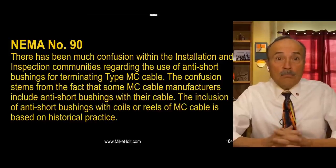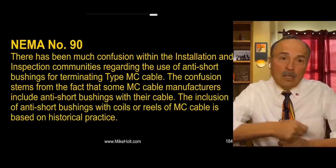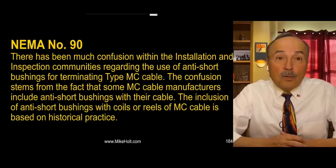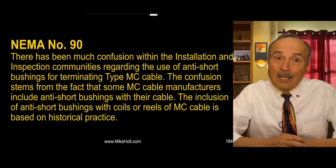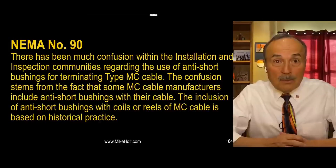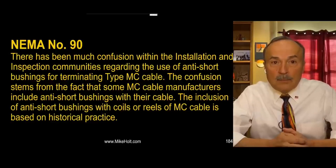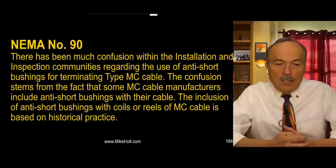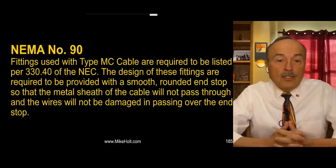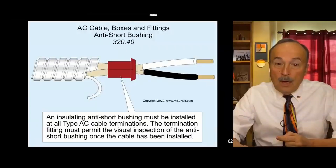A guy who actually reads the code and reads NEMA bulletins knows what's going on, doesn't put anti-shear bushings in - because the fitting for MC cable was never designed to use them. If you do put an anti-shear bushing in, you're probably violating the code, because NEC 110.3(B) says you have to install it according to the instructions, and the instructions don't include anti-shear bushings for MC cable.